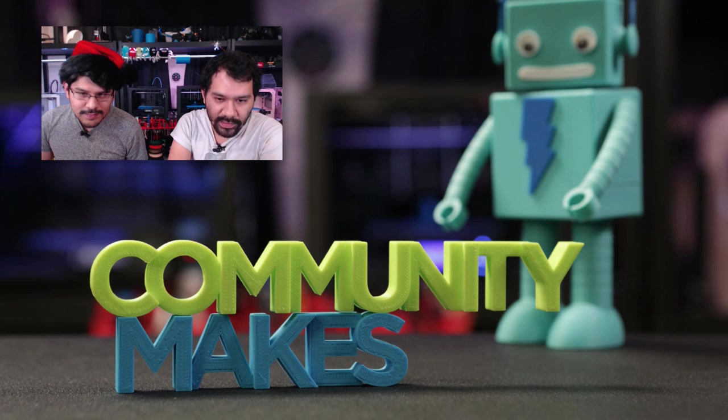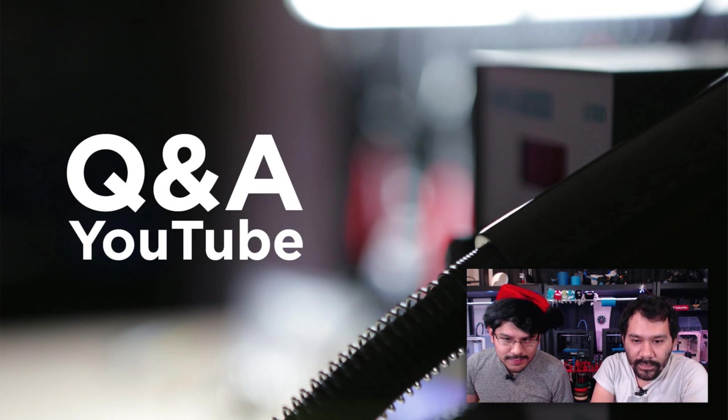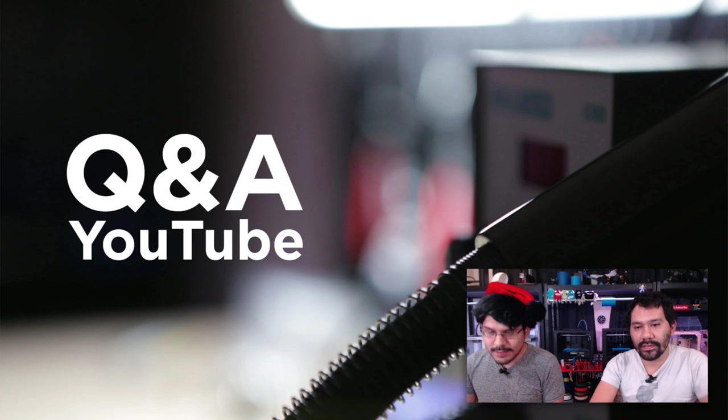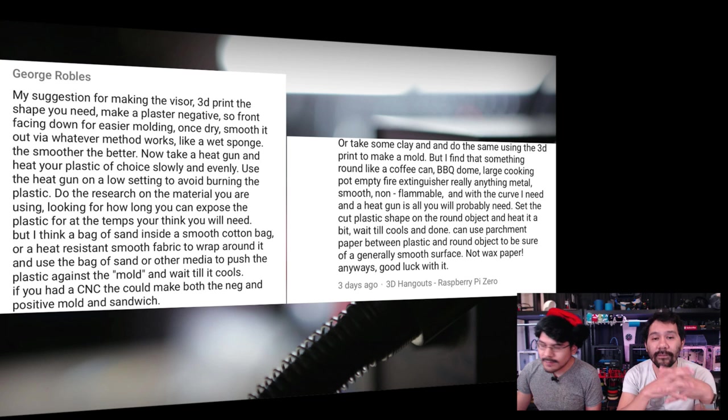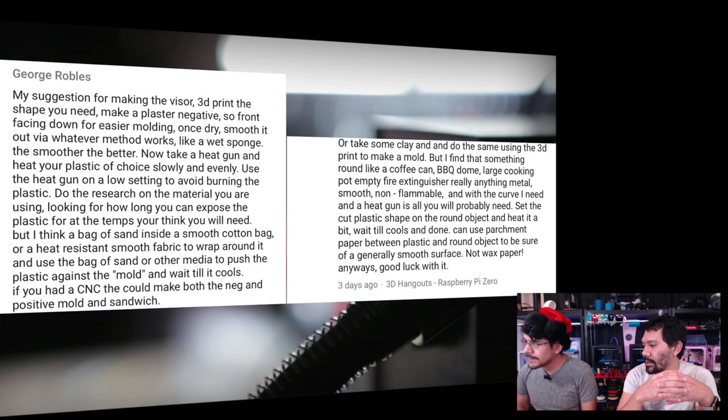Let's jump into this week's Q&A. First question from George Rubbles, regarding the Daft Punk helmet. He's asking about creating a buck using a plaster mold for vacuum forming the Guy Manuel visor. The visor's overhang was too big for our vacuum former, and sending it to a five-axis mill would cost hundreds of dollars and not be accessible to most people.